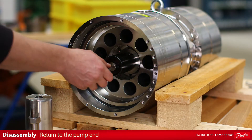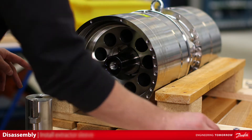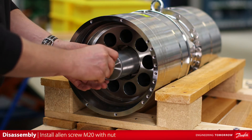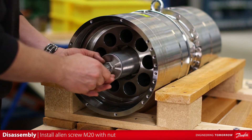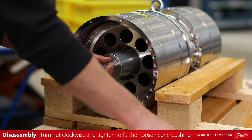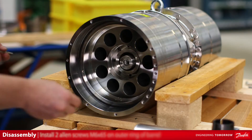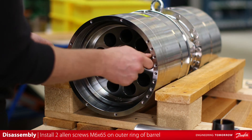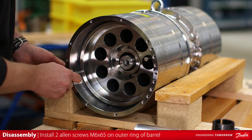Return to the pump end. Remove the hand-tight M16 bolt from the cone bushing. If the cone bushing cannot be removed by hand, reinstall the extractor sleeve. Install the M20 socket head cap screw with nut. Turn the nut clockwise and tighten to further loosen the cone bushing. Remove the extractor with the cone bushing. Install the two M6 by 65 socket head cap screws on the outer ring of the pump end barrel. This will allow easier handling of the pump end barrel when removing.